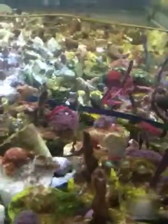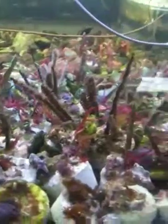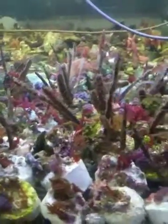In my propagated tanks I put a layer of garf grunge on the bottom and then just put the plugs right on top, so the janitors can go right to work right away. They can walk all over the plugs and clean them up so the polyps can come out and work on any algae that might start to grow on them. It's a great way to propagate many different corals and not have any algae problems.